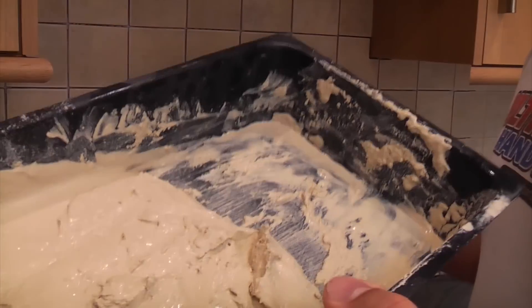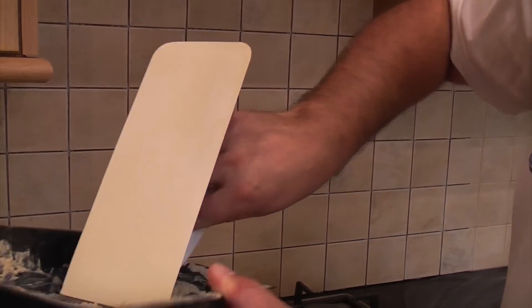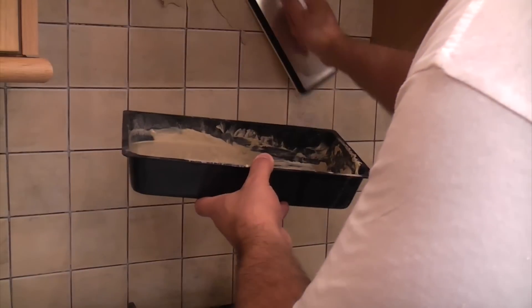I've now mixed some grout and I'm going to apply it using the grouting float, which is made of rubber — these are really handy for grouting. All you need to do is get some grout on the float and then just spread it all over the tiles.